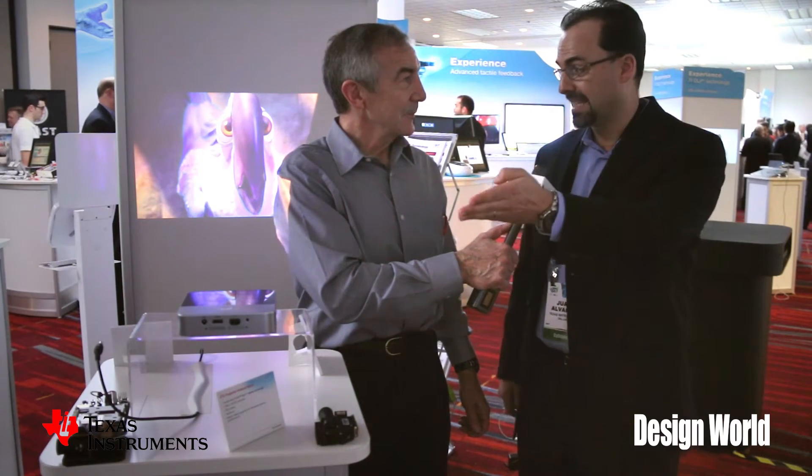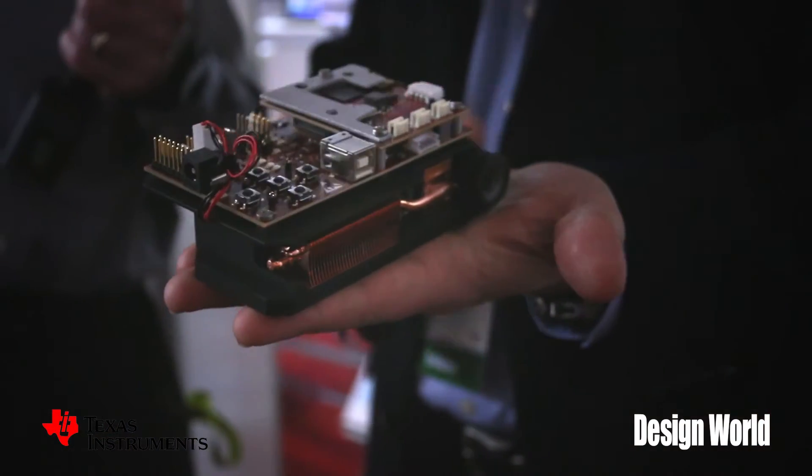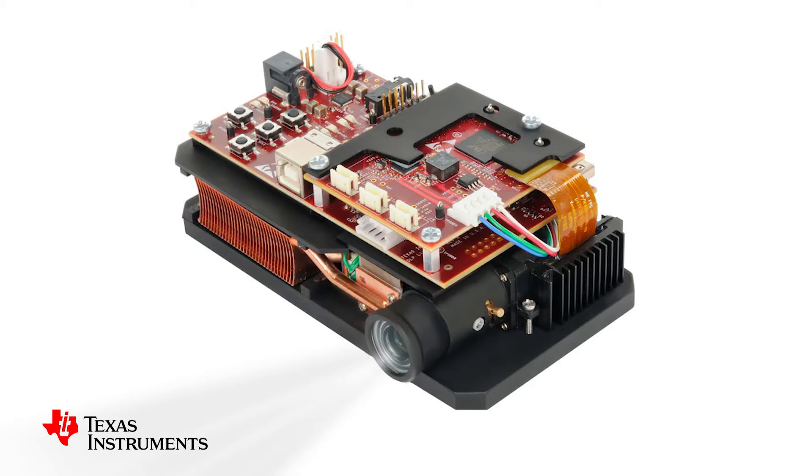What we are seeing here as an example is the ZTE S-Pro2 using our new generation chipset called the 0.3 720p TRP DLP Pico product. What we've done differently and what is very unique now is we have evaluation modules featuring our new products. Here we have an evaluation module that can be purchased at TI.com, and what a developer can do now is get this evaluation module and then work with optical module makers to come up with very creative and innovative solutions.